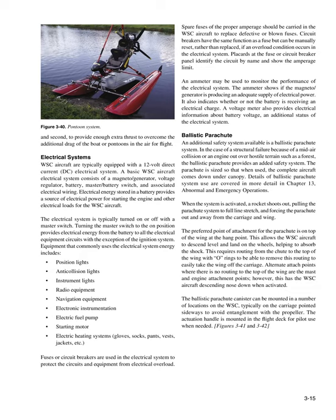Electrical Systems: WSC aircraft are typically equipped with a 12-volt direct current (DC) electrical system. A basic WSC aircraft electrical system consists of a magneto/generator, voltage regulator, battery, master/battery switch, and associated electrical wiring. Electrical energy stored in a battery provides power for starting the engine and other electrical loads. The electrical system is typically turned on or off with a master switch. Turning the master switch on provides electrical energy from the battery to all electrical equipment circuits, with the exception of the ignition system.